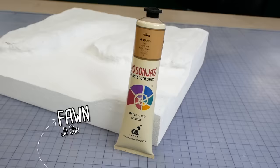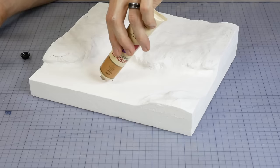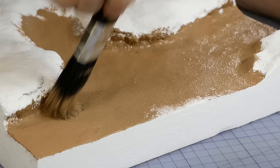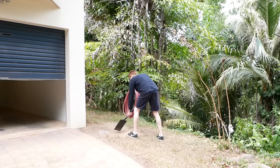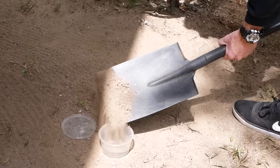My base color for the riverbed and road surfaces is Jo Sonja's Fawn. It will mostly be covered by dirt texture and the actual riverbed will be airbrushed with a much darker brown, but this will hide any white areas in case we miss a spot.